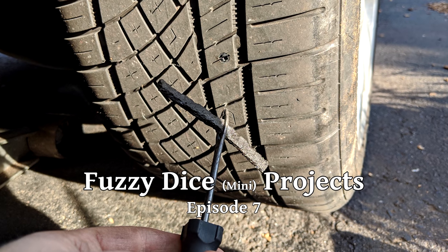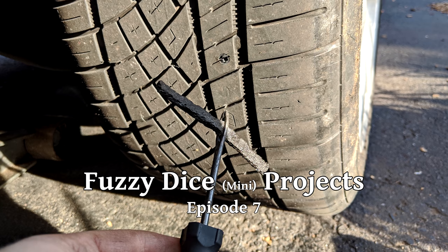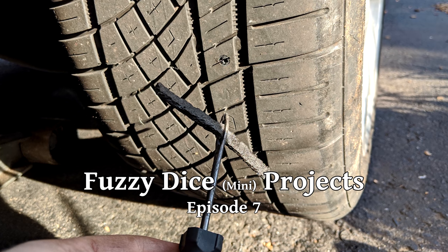In this video, we're going to cover a simple, old, tried-and-true method for plugging a puncture hole in a tire that I have had success with.